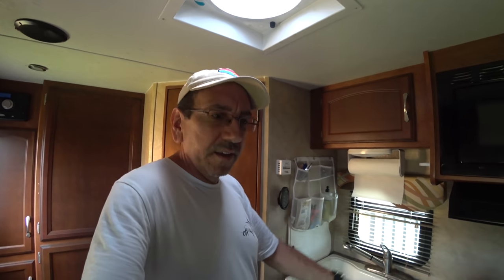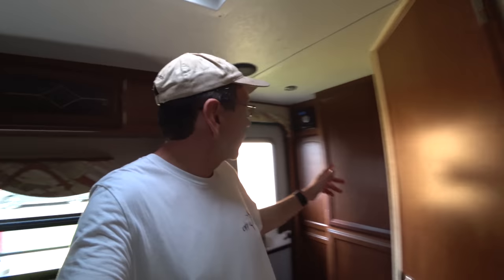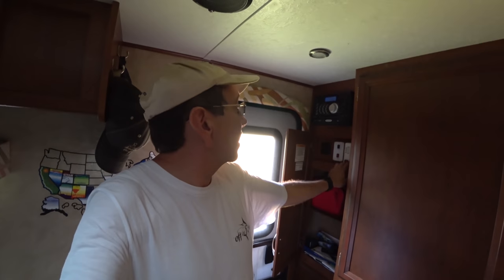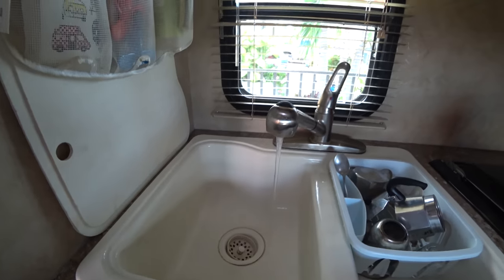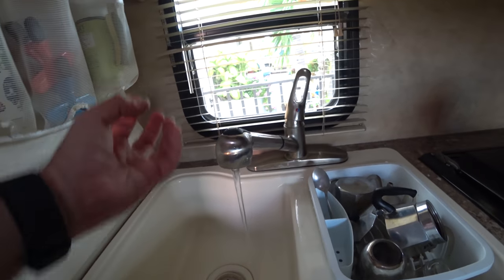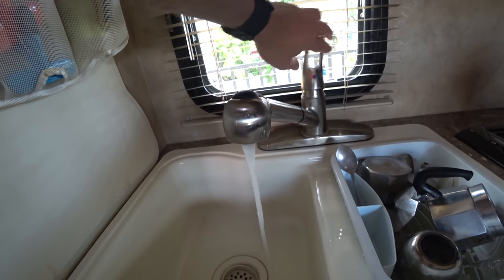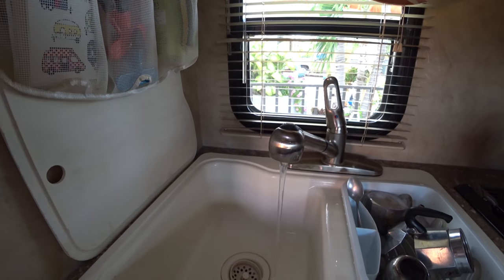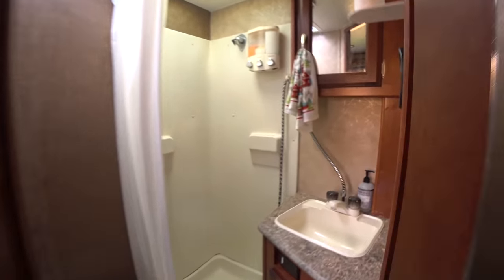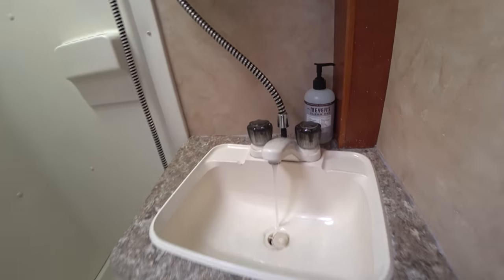Now the fresh water tank is full to the brim. It says to open up each of the faucets. Let me turn on the water pump here and just turn on the faucets and let it run for a little bit. There's a little bit of soapy water that is going to come out, and that's fine. Now let's run it through the water heater. My battery is probably really low — that battery is getting killed but it doesn't matter. Let me just run it through all the faucets.